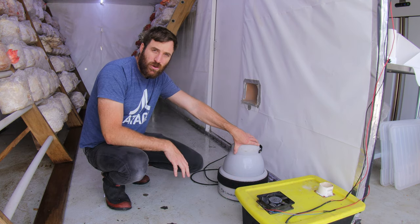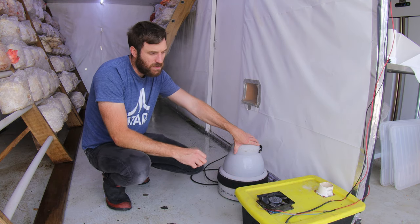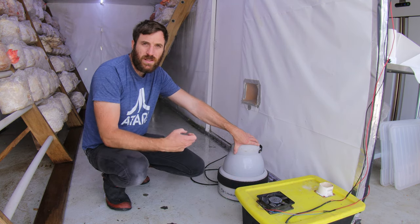I also keep it outside of my fruiting chamber, and because it's outside you get a lot less gunk and build-up in there.